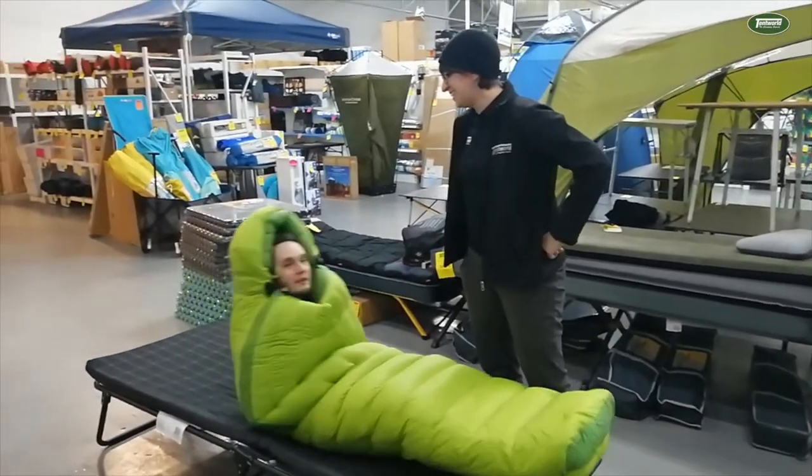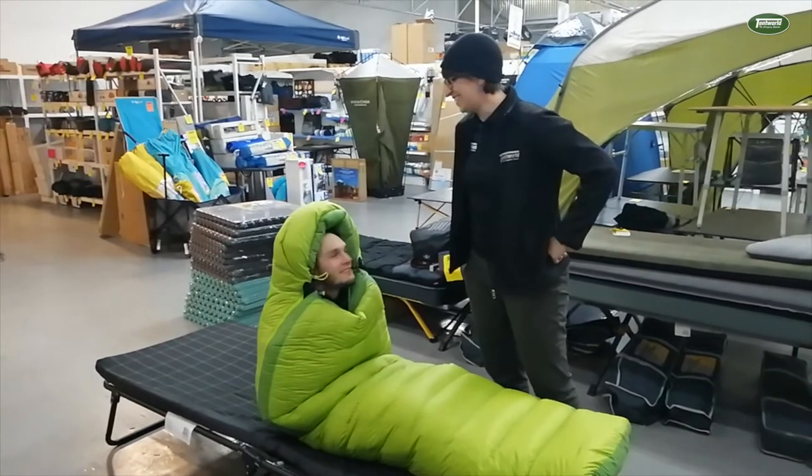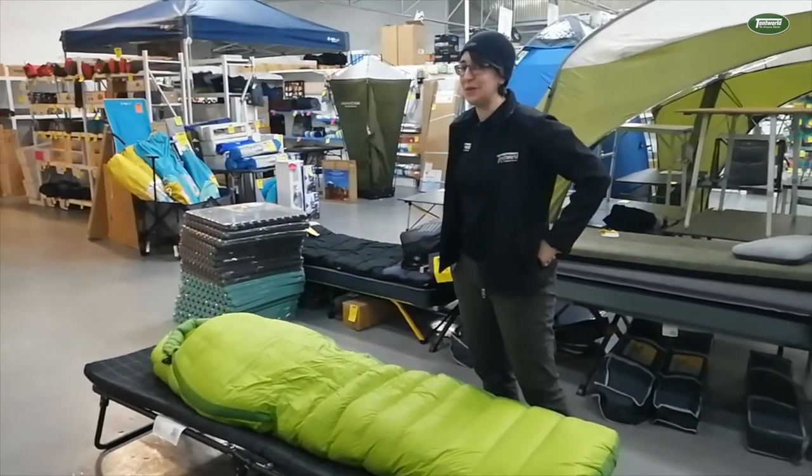Now Brendan, how are you doing in there? Are you pretty toasty, mate? Loving this so much. It's pretty cold here right now so he is absolutely loving it.